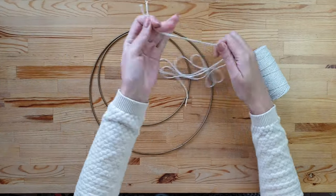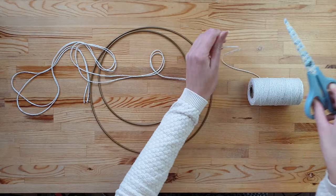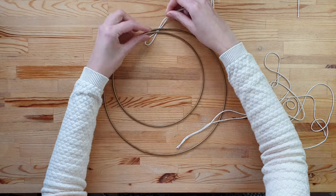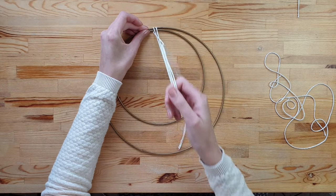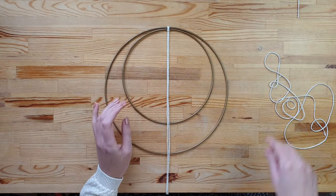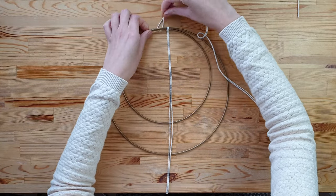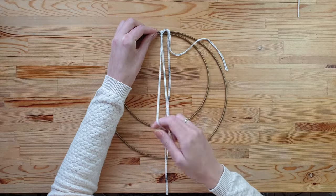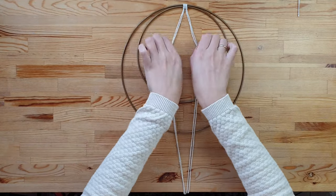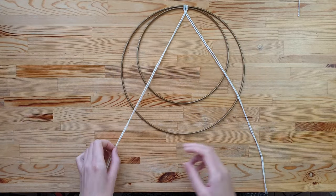Start cutting 200cm long pieces of cord. Take the first string, fold it in half and attach it to the ring using a lark's head knot. Do the same with the second string. Cross the strings over and attach it to the smaller ring.